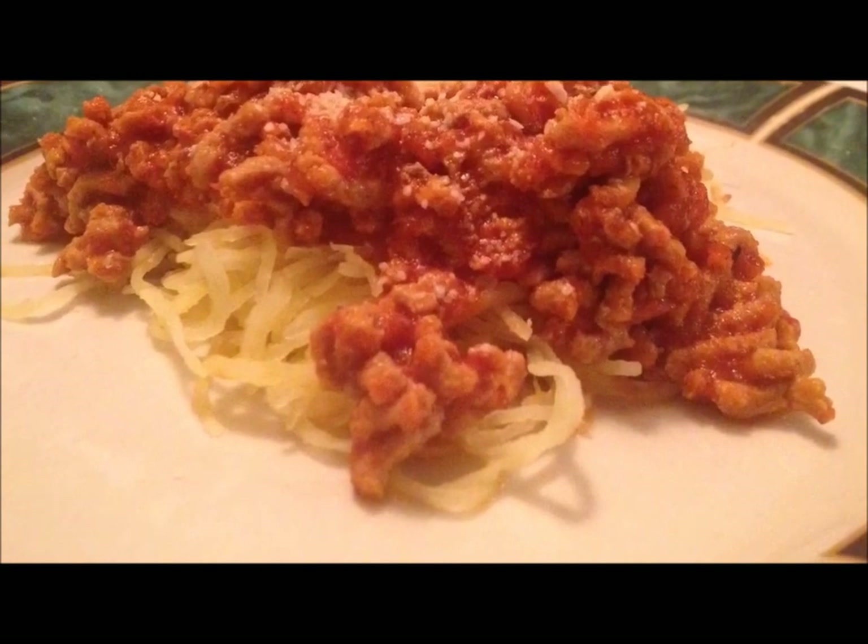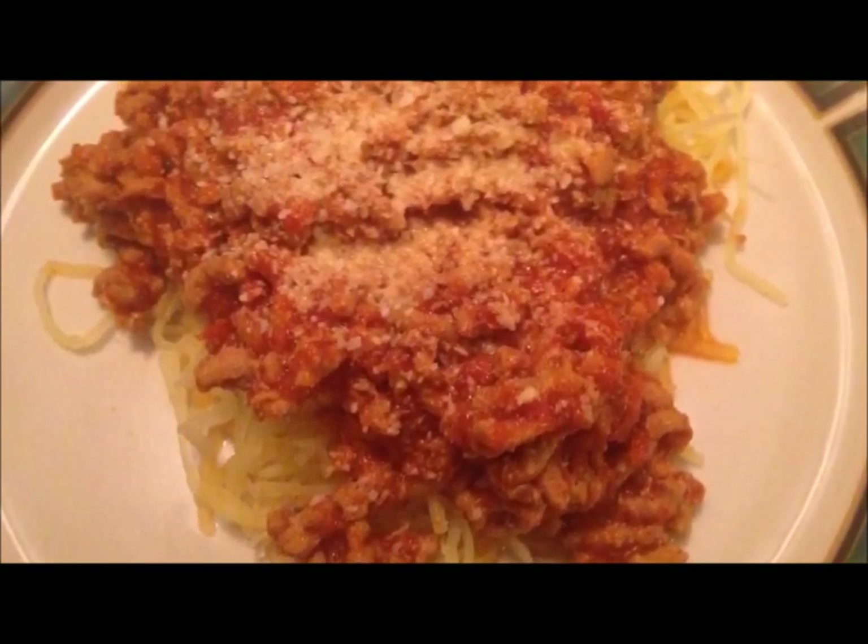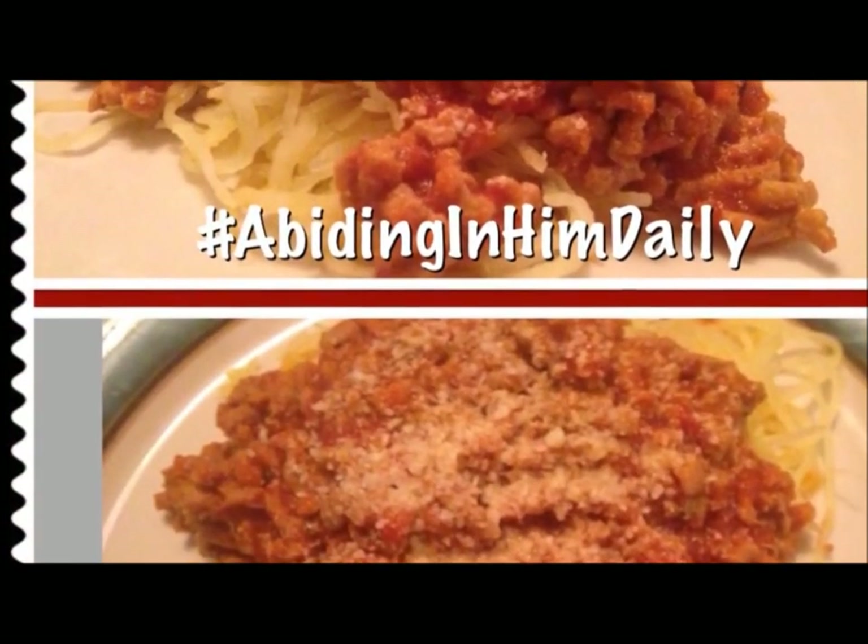A little parmesan on top, and it was so, so, so yummy. So let me know if you guys try this — I hope you do enjoy it. Let me know in the comment section below, and thank you so much for watching.